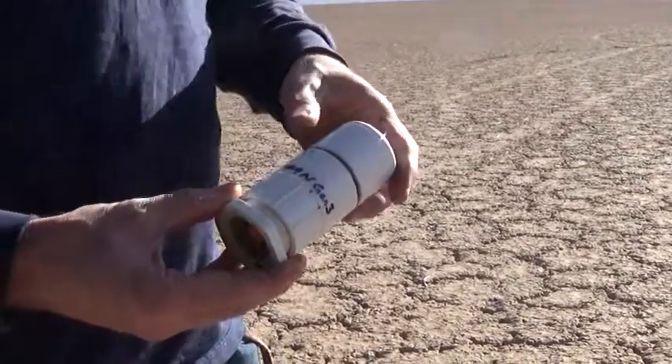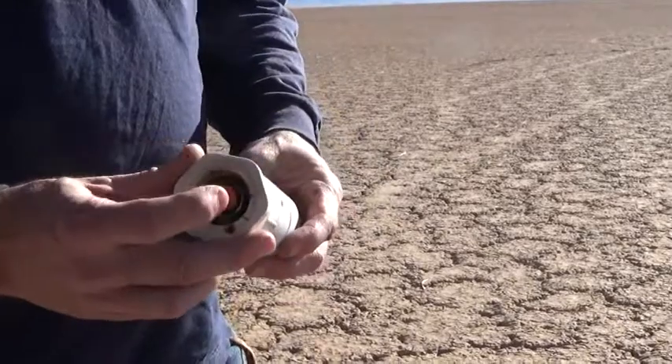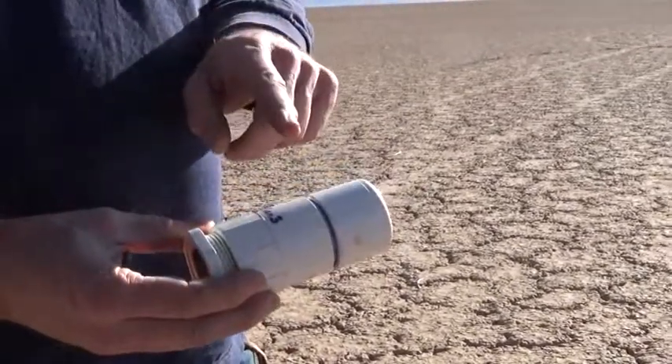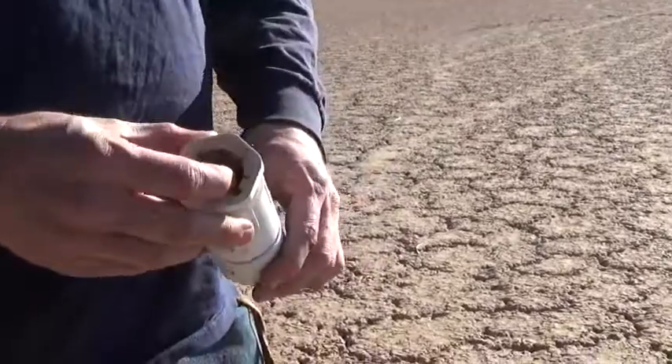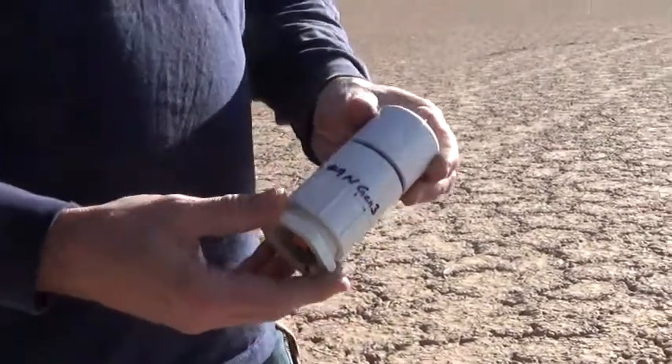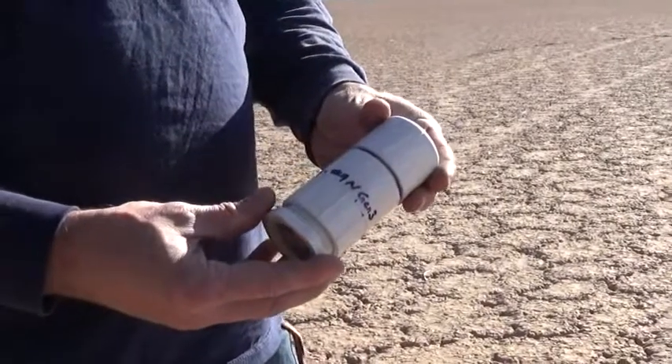This has our number nine gen 3 nozzle, so it's got a rockite convergent with a steel divergent. Let's get to doing a thrust test on it and see if it works.